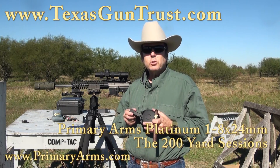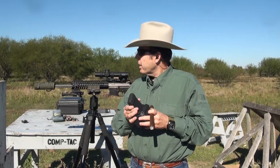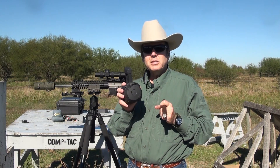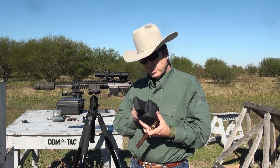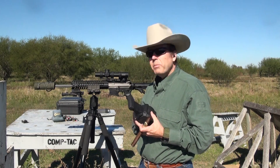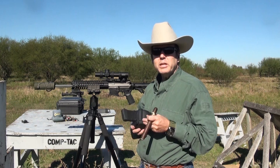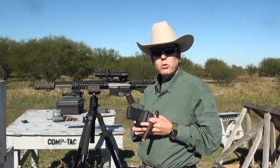I'm Sean Cody, TexasGunTrust.com. It's Friday and I'm at the range. I've got my new PMAG D60 drum magazine loaded up with 60 rounds. I'm going to see how it shoots in the POF upper. The Primary Arms 1 to 8 scope — we're going to attempt to get some video through the scope so you can see what the reticle looks like at 200 yards.